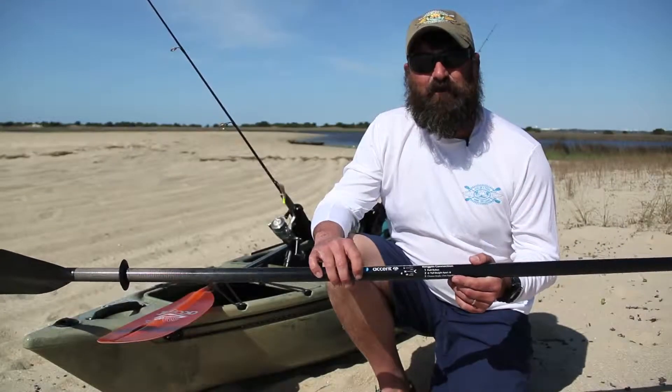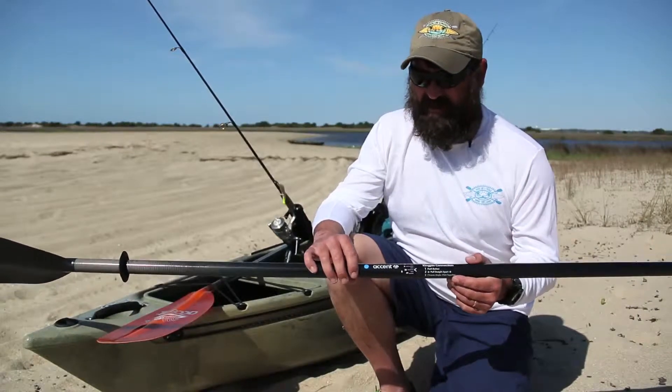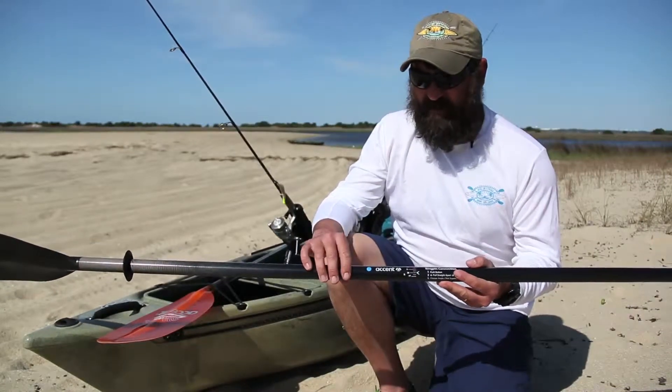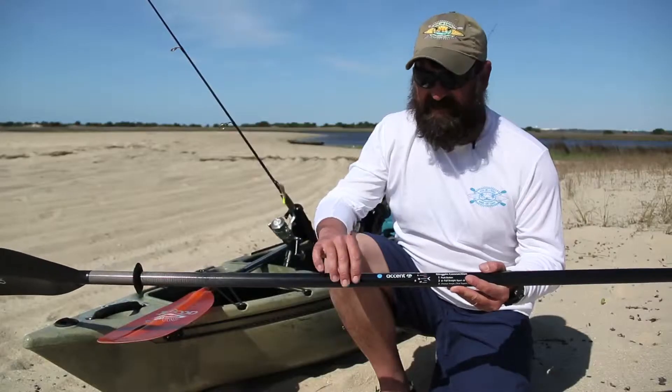How you doing? This is Chris with Hook, Line & Paddle. We're hanging out today in the beautiful Fort Fisher Recreation Area outside of Wilmington, North Carolina. What I want to talk to everyone about today is Accent's new Kingpin system. This is going to be featured now on all their Accent paddles.